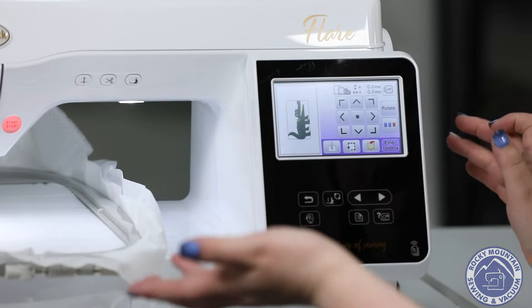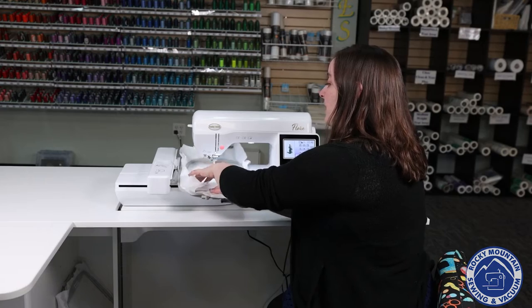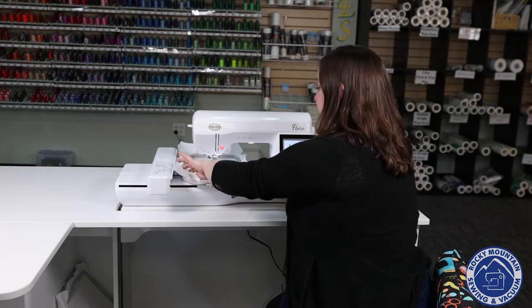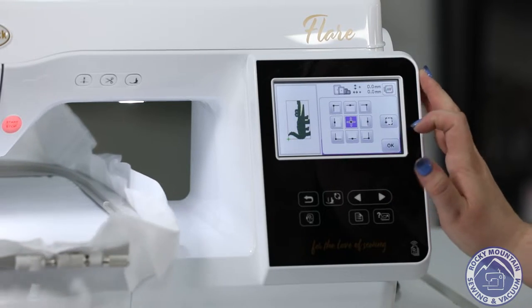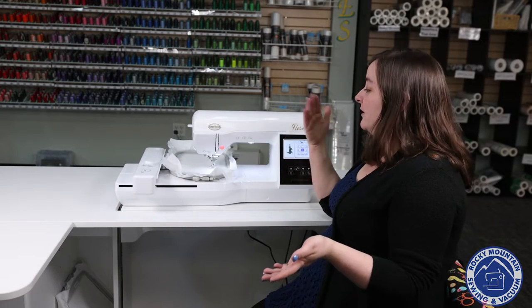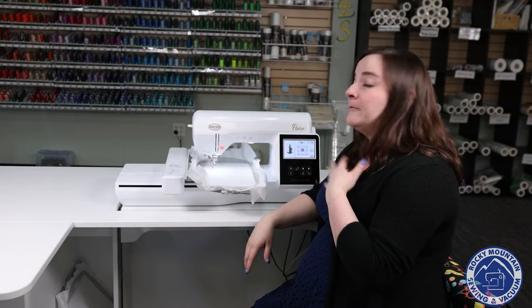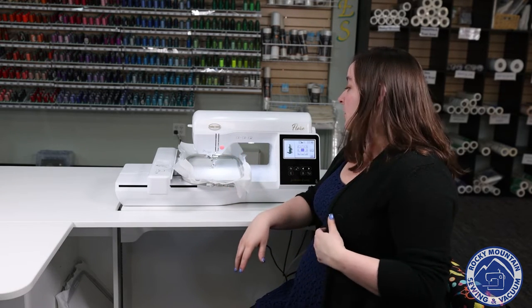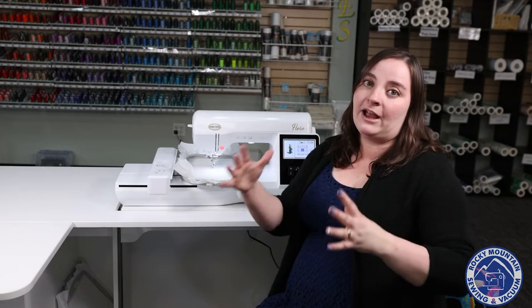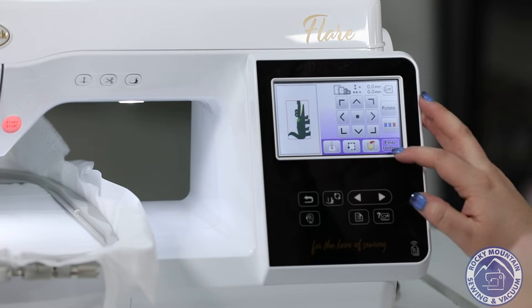When I'm done, I can go to edit end and here is kind of like my placement screen. So when I am trying to place something on this machine, say I've got my t-shirt hooped up and I'm ready to go, what I can do is I can actually have a trace where it's going to be. So that gives me a visual of what is happening. This trace feature really helped me when I first started to make sure things lined up exactly where they needed to go. When I'm ready, I press OK.